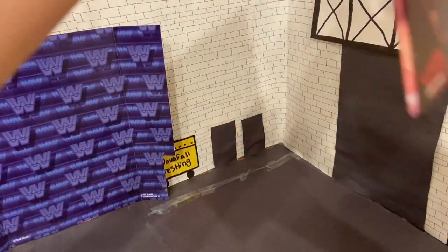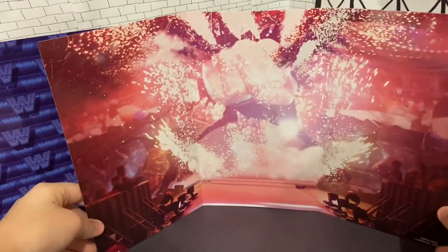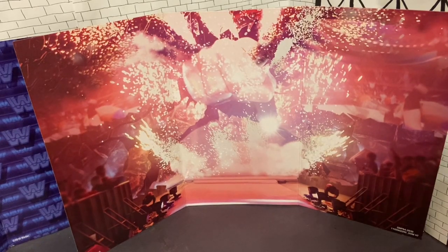First I'm going to take out the figure, and then I'm going to take out this background. If you didn't know, this figure — the Walter figure and I think one more figure — has backgrounds. Yeah, that's cool.